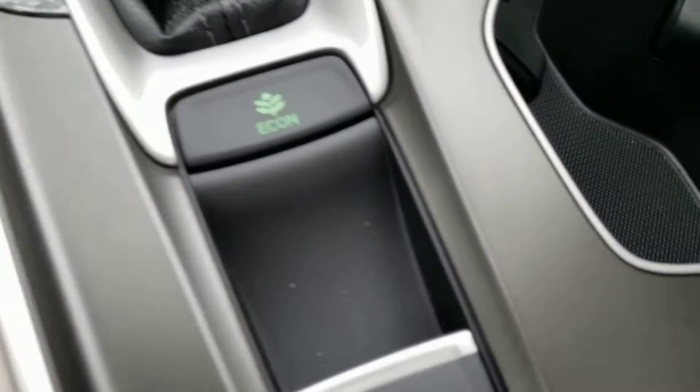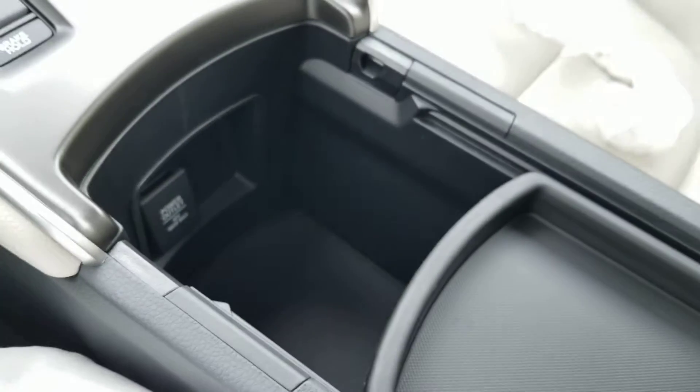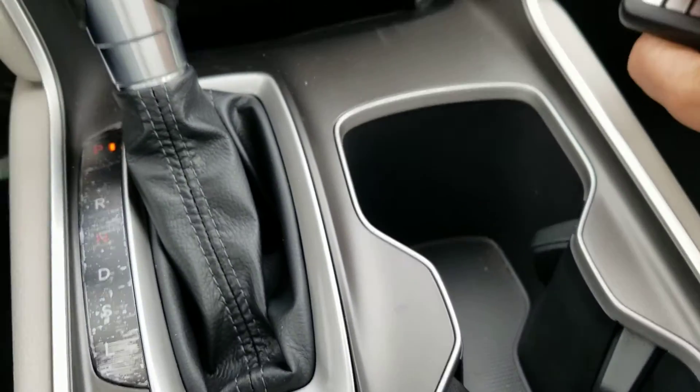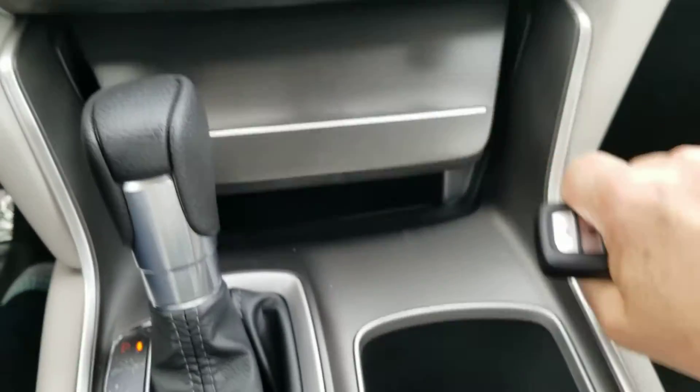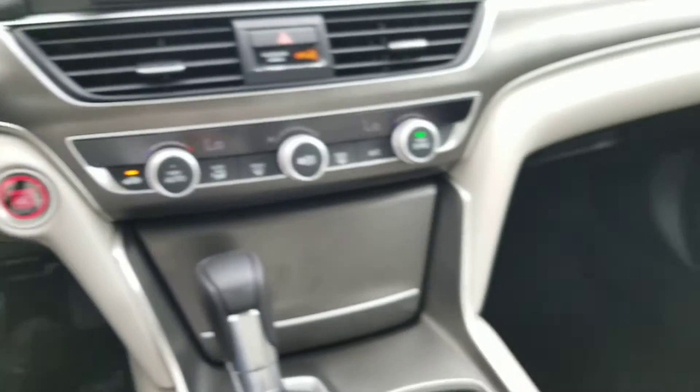Turn signal and brake, brake hold. Cup holders. There's a piece of plastic stuck in there — anyways.